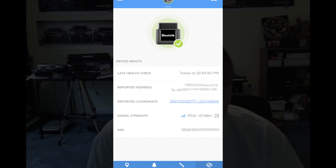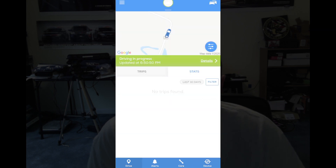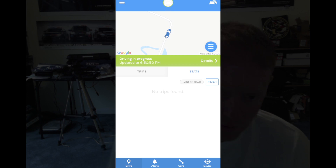The next tab is the actual device itself. It will show you the last health check — the last time it communicated with the device — the reported address where it's currently at, the coordinates, and the signal strength. The Bouncy GPS device uses the AT&T network; I believe it uses just the 3G network, so I'd be curious to see what happens when 3G on AT&T is eventually sunsetted, depending on where you live. It also shows the IMEI number. If you click on the car icon in the top right corner, multiple devices will all be listed there.